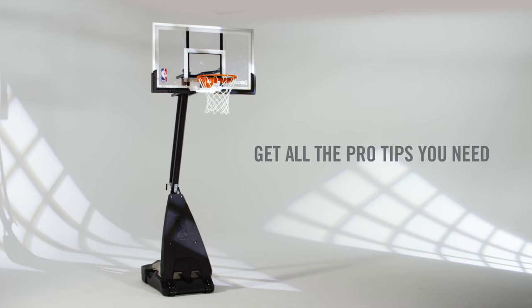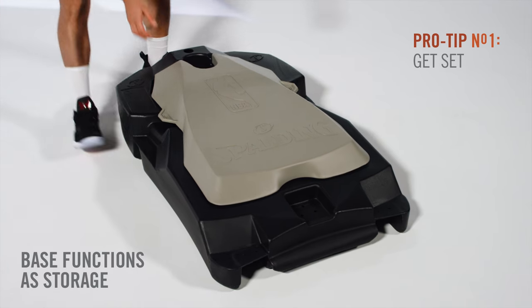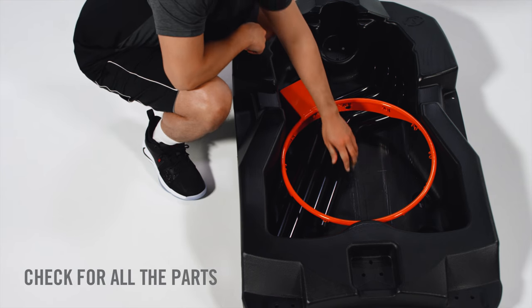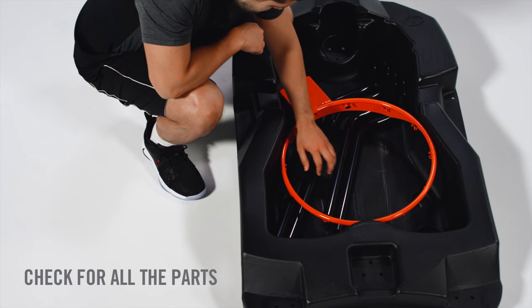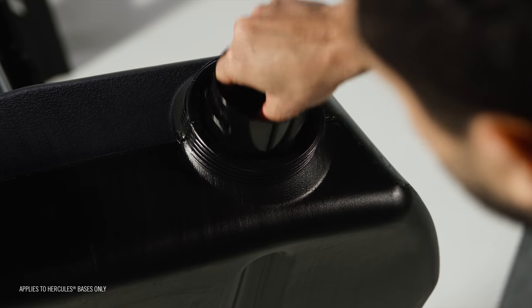Make your hoops set up a slam dunk with these helpful pro tips. Missing any parts? The base also functions as storage. Before you get started, make sure you have all included parts. Many portable bases have a large rear cap and contain some parts inside.